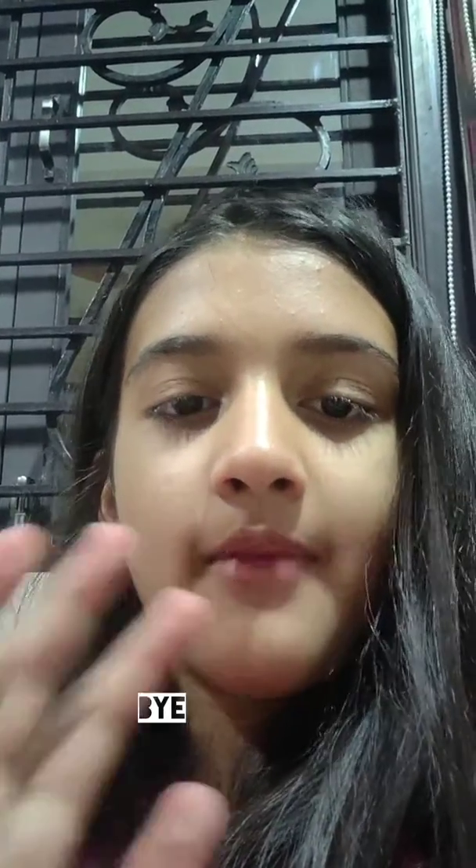And here I end up with my video. If you like this video, smash the like button and subscribe to my channel. Bye!